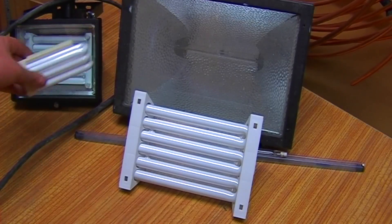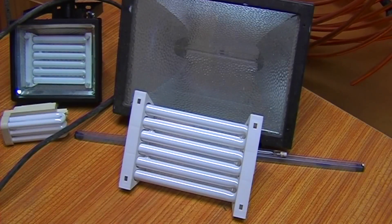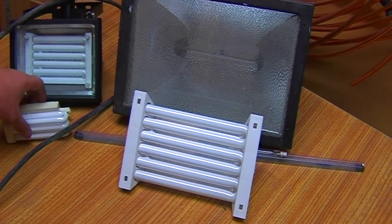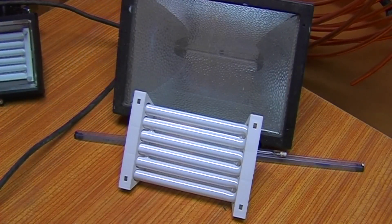I can't show you the 20-watt ones in comparison to a 500-watt lamp because the reason I bought them is that my 500-watt lamp has blown. But I can compare these because I've got two of these units. So let's fit it and try it out.